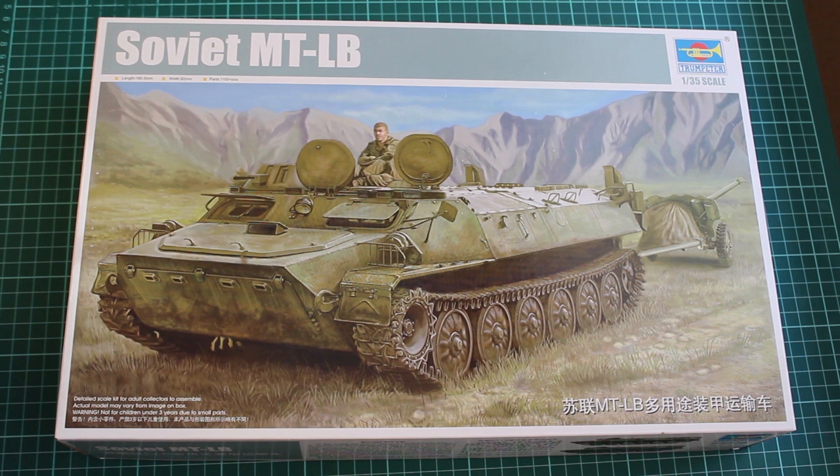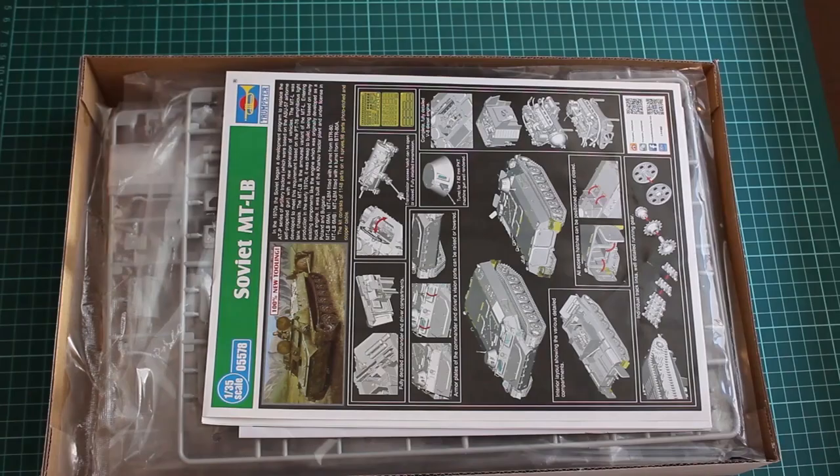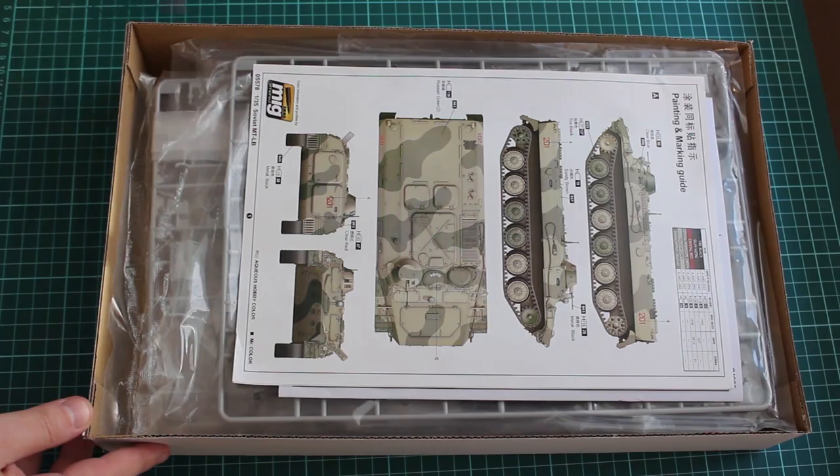Hey guys, Mitko here from DN Models. Today we are opening the box of the MTLB, one of the newest additions to the Trumpeter line released in 2016. The kit number is 05578 and is the first of three MTLBs released on the market. In my opinion, it is one of the best kits in 35th scale released from Trumpeter, due to several facts.